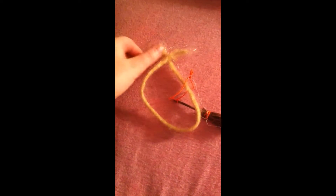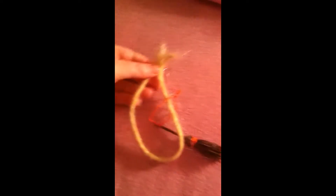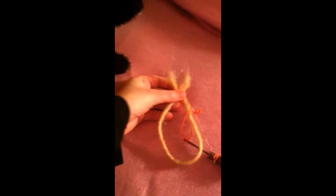What you're going to do is just string it through here. I can't tie it. Okay.